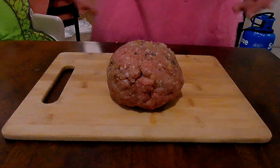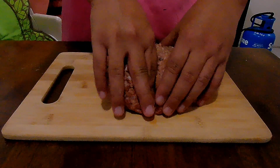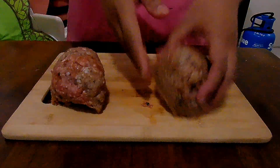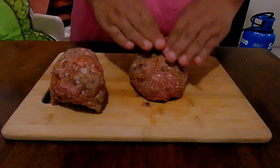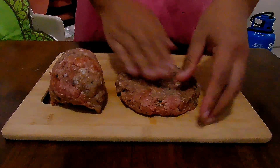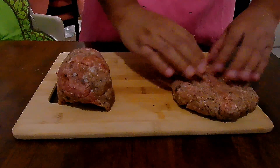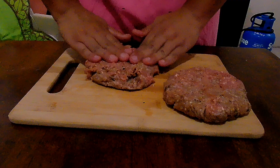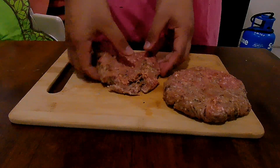Take the beef out of the fridge and divide it into two equal parts. Lightly press over a flat surface while forming it into a round circular shape. We are making two 4-inch wide patties, about an inch thick.